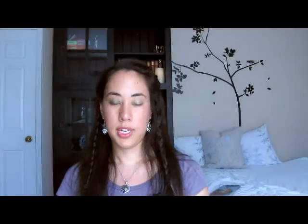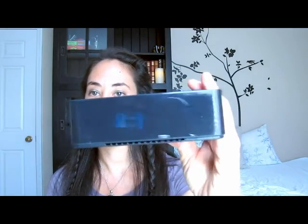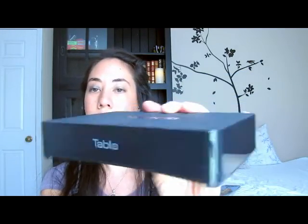This is the Tablo. It is a way to wirelessly, wired, or through ethernet watch TV and your recorded shows. This is the 4-tuner version, which means you can record up to 4 shows at the same time. It's not very big — I do like the size. I like the light that comes on when you plug it in. Through the back here you will see on one side is where you plug in your antenna, your high definition antenna. You've got two USB ports here.